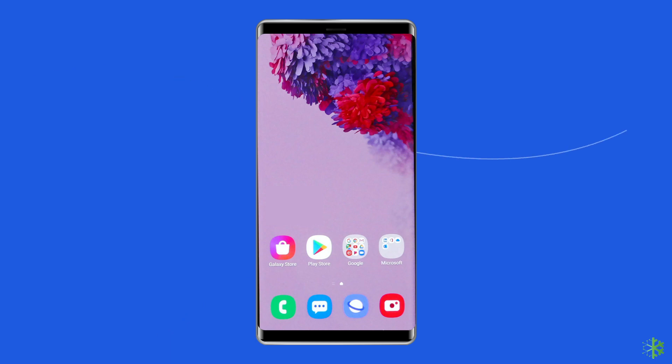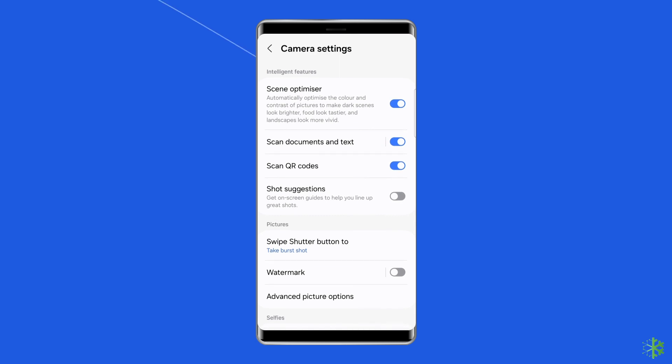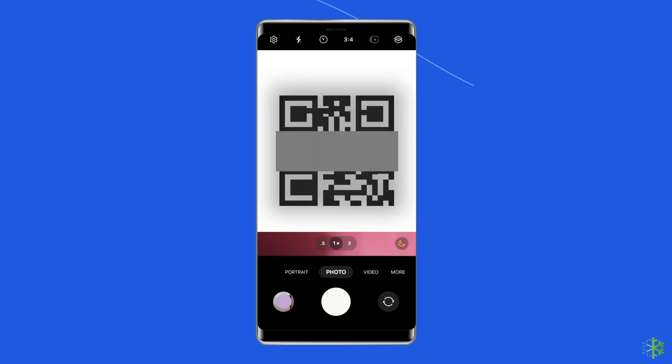Open the camera app and tap the settings gear. Turn on scan QR codes if it's not already enabled — you only have to do this once. Go back to the camera app and point it at the QR code. Hold the camera still for a few seconds; the app will read the QR code. Tap the pop-up window to follow the link.